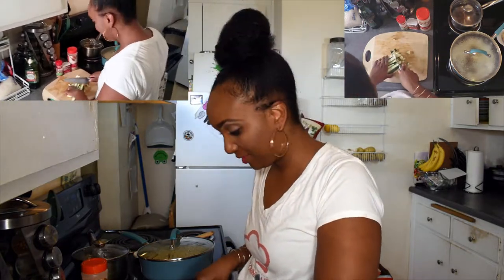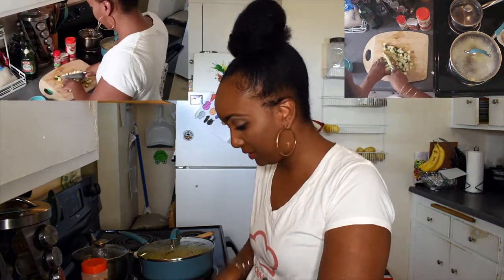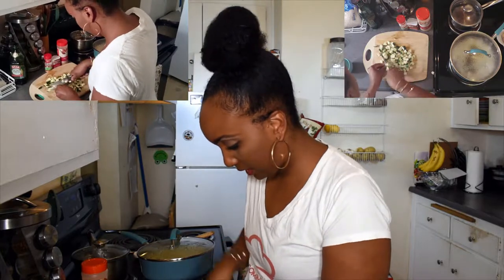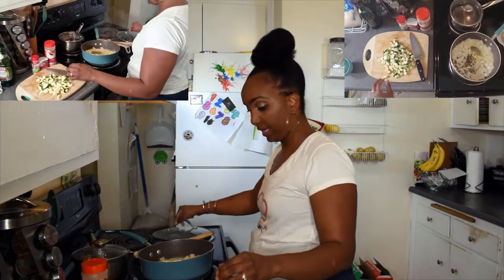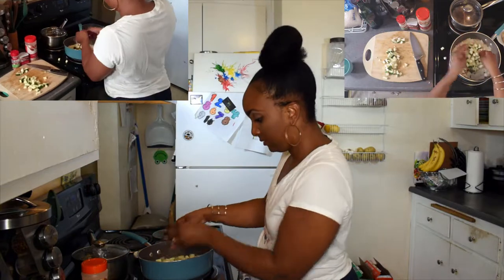The zucchini is diced up and ready. Those onions are going — we're going to get the zucchini in there with those fine dices.